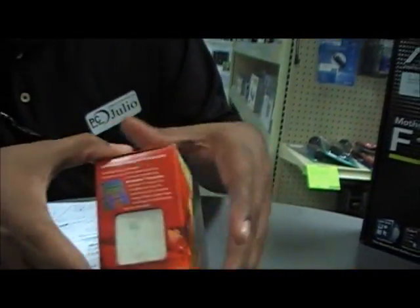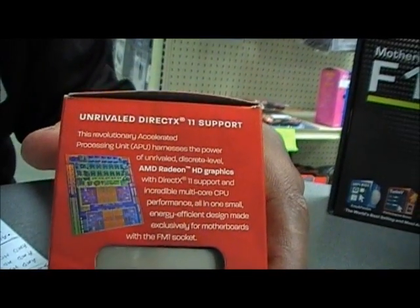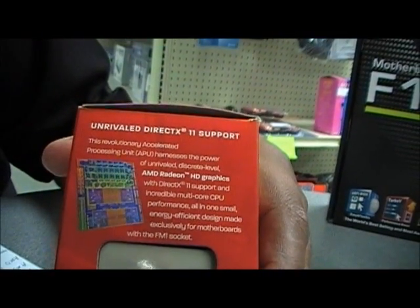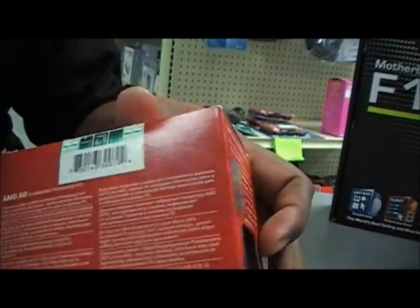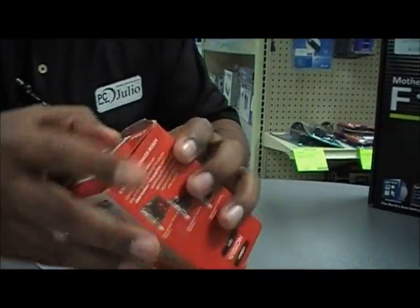Let's go ahead and take a look at the other side. Here we see that it has unrivaled DirectX 11 support on the processor, and in the rear we see the usual spiel for AMD. So let's go ahead and take a quick look inside.